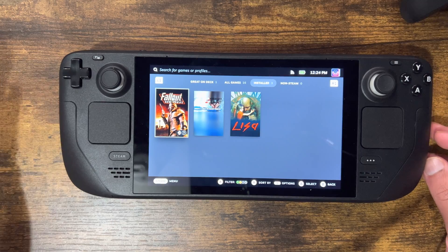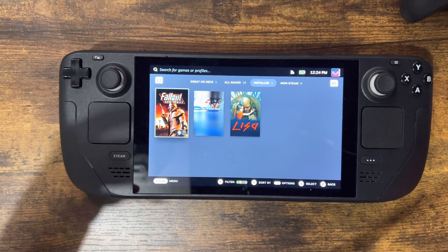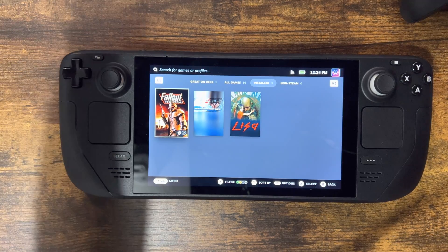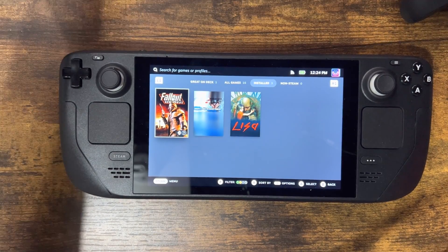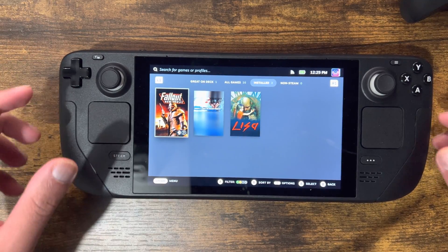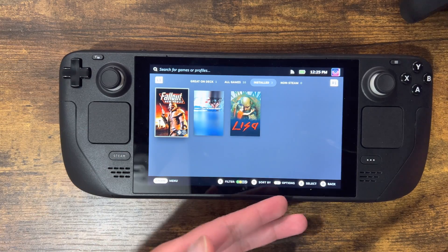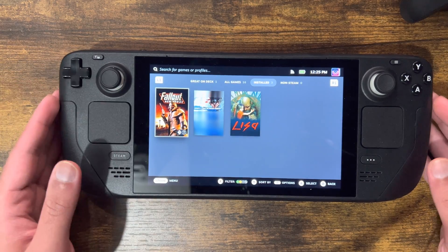So most of you are probably like, why would you want to do that? Similar to the Switch, sometimes I personally did this if I was on a treadmill or I docked it to a TV. You want to be able to use something else because these aren't detachable like the Switch, so you probably need another controller.